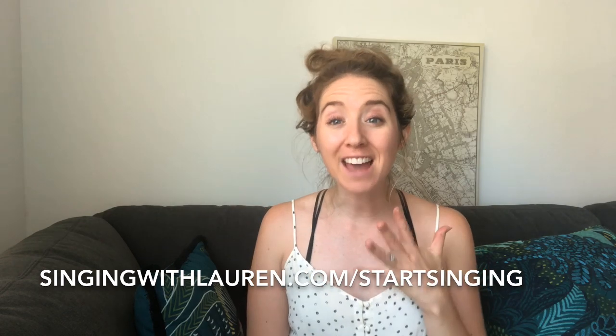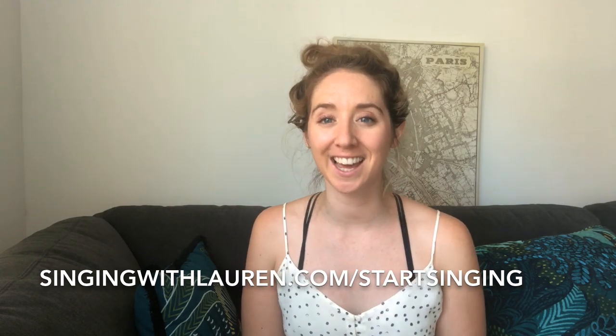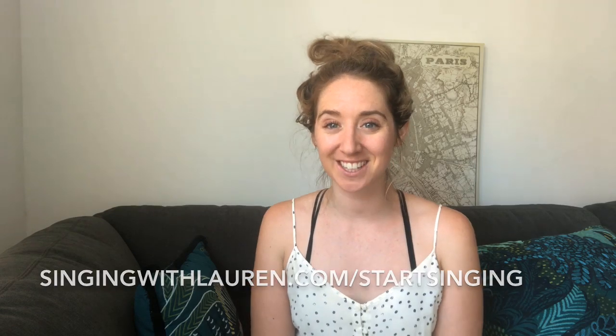I have a brand new mini training for you guys. It's a five-day course called Start Singing, and it's for those of you who are just getting into singing and also for those of you who are wanting to recommit to your singing endeavors. You sign up and immediately when you enroll, day one of the course will get sent right to your inbox, and then you'll get one video a day for the next five days to help you really understand what you need to be working on and how to get started.